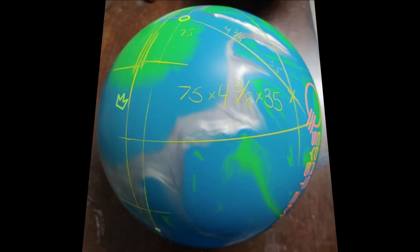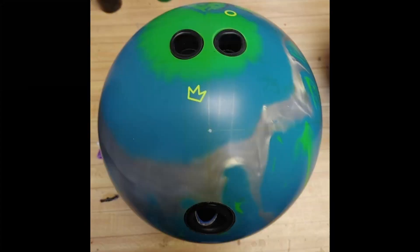I laid this ball out 75 by 4 and 3/8 by 35. It puts the pin above my ring finger and the mass bias almost inside the thumb hole. So this is the final version of what the ball looked like when I drilled it. Let's go out to the lanes and see how it was.